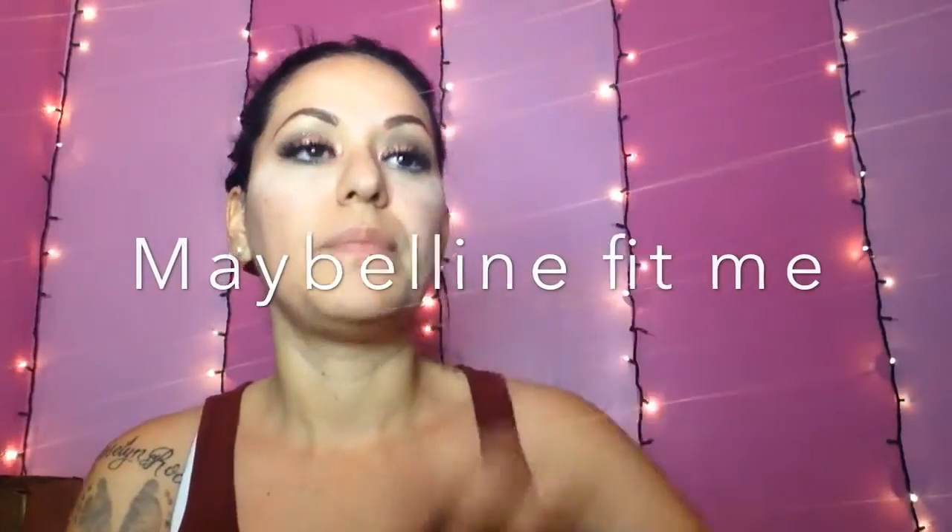Then I'm going to be going in with my favorite foundation, which is the Maybelline Matte Poreless Foundation. This is comparable to the MAC Studio Fix Fluid Foundation — they're both the same thing, just this one's cheaper. I'm using shade 128. I'm putting a little bit on my hand and I'm going to be taking my Sigma Flat Top Synthetic Kabuki 180. Honestly, I really do not like applying my foundation with a brush — my favorite is a beauty blender, but when you've got nothing else, you've got to use it.